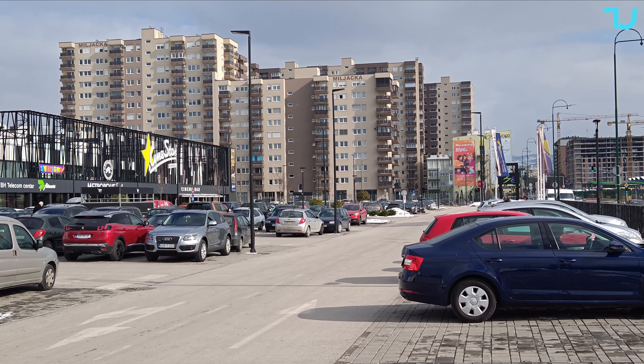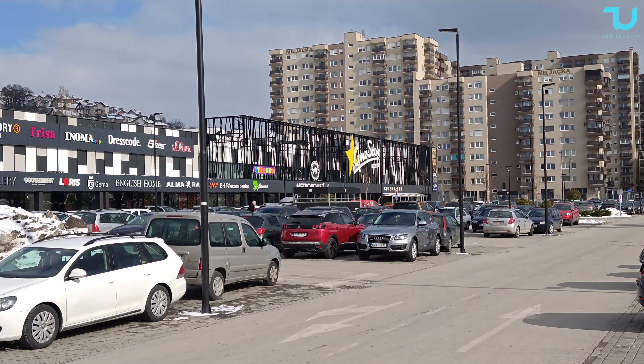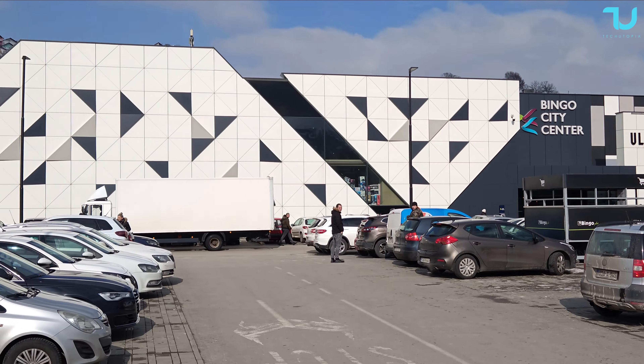I'm walking right now so you can judge the stabilization. This is handheld 1080p 30fps. Unfortunately there is no 4K support for the selfie camera on this Snapdragon Gen 2 phone, which is completely fine — it's not a $1000 phone. Now this is a 4K test with the gimbal at 60fps.